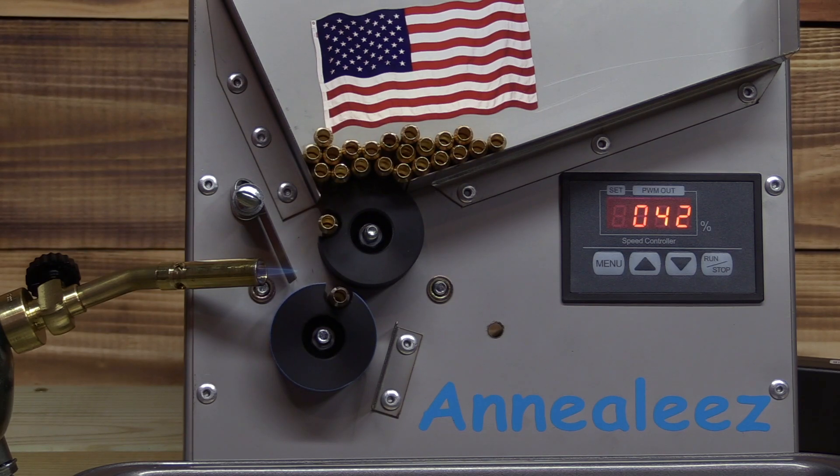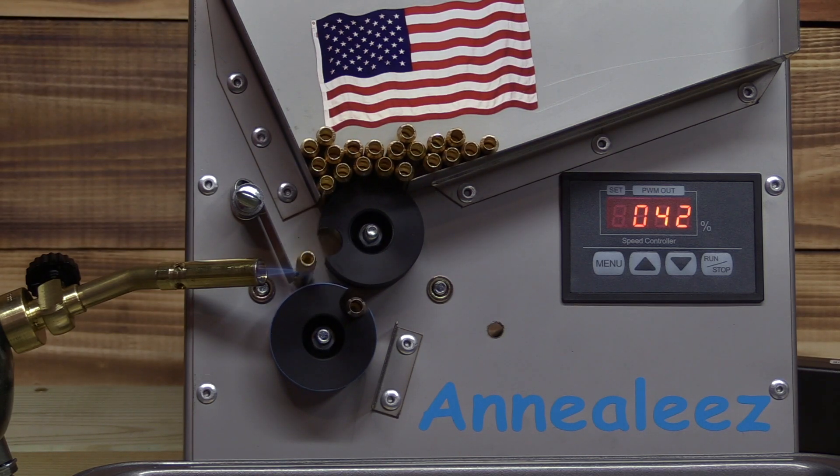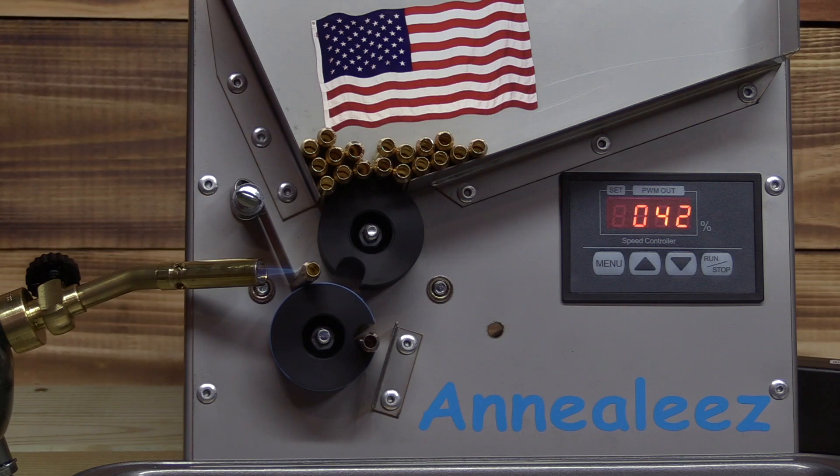One awesome thing — the contact with the owner, Mr. Buck, down in Florida, has been awesome. I reached out to see if I could get one of these for a demo and do a review on it, and we had this sucker I think four or five days later. Seems like a great guy from everything I've dealt with talking with him. So if you're in the market for an annealer, I would look at one of these. It comes with everything that you need, except for the propane tank itself.